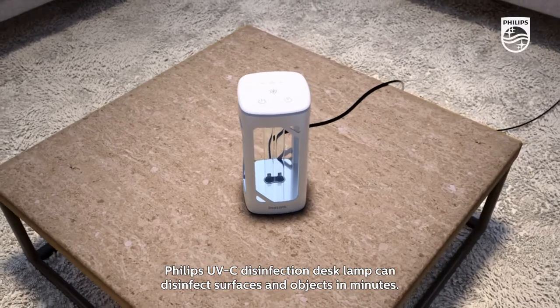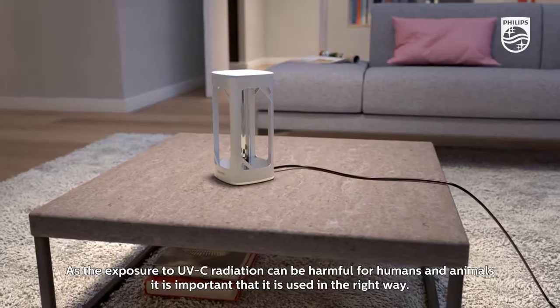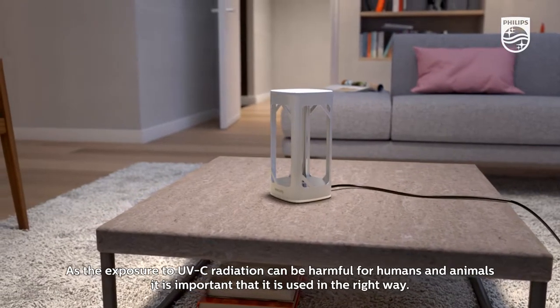Philips UVC disinfection desk lamp can disinfect surfaces and objects in minutes. As the exposure to UVC radiation can be harmful for humans and animals, it is important that it is used in the right way.